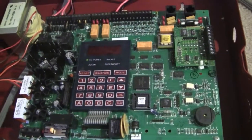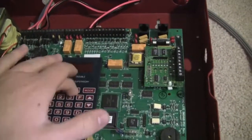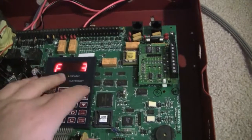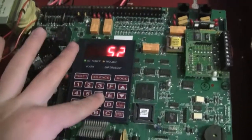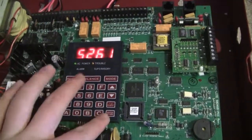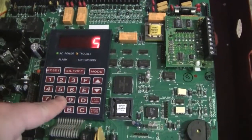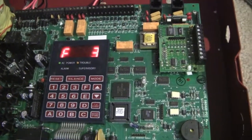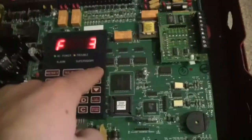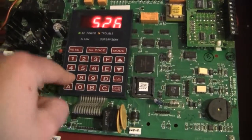To do a lamp test, you hit Mode and then enter the code. I'll do that really fast — you need to hit Mode and then enter 5-2-6-7, and hit Enter. I had a bit of trouble getting the right digits in — I pressed 5-8-6-7 at one point by mistake — but the lamp test code is Mode then 5-2-6-7, Enter.